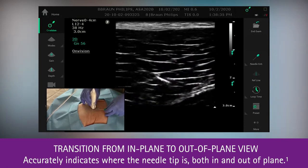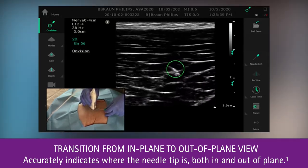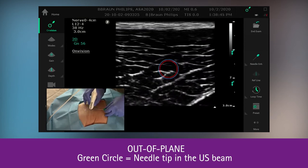The other advantage that we have is that we're able to transition from an in-plane approach to an out-of-plane position and still maintain visualization.